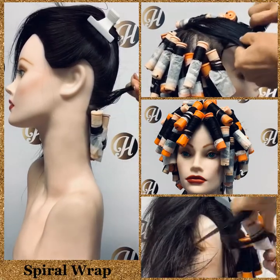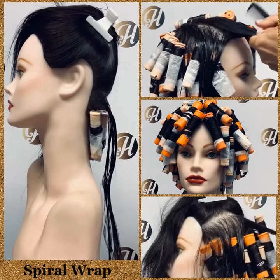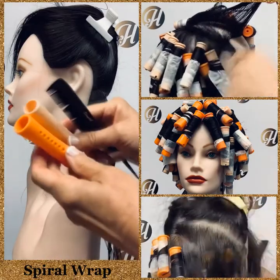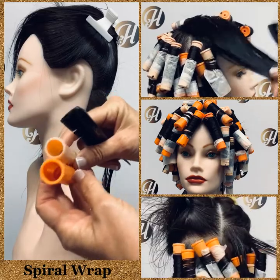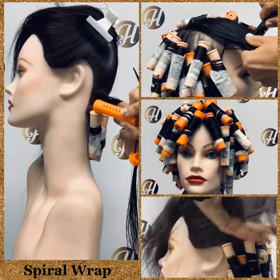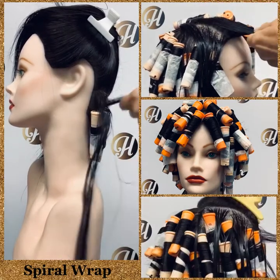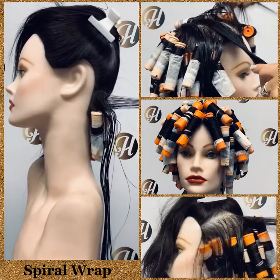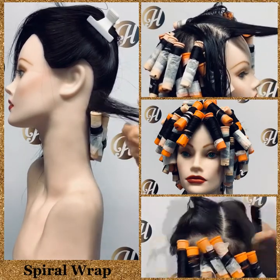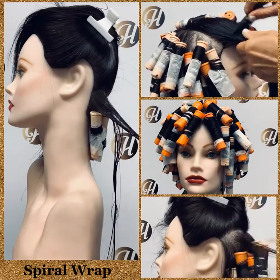When you take your section, remember it needs to be the diameter of the rod you're using. You can also alternate rod sizes — for example, wrapping the whole head in two different diameters, such as orange and peach, to get a different curl, which can be a nice effect. Divide your subsection into squares or triangles according to the rod's diameter.